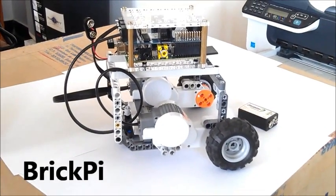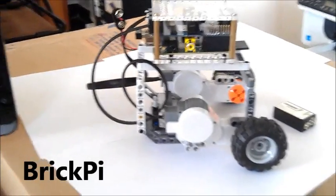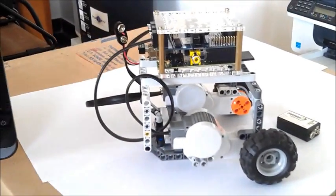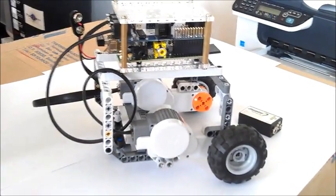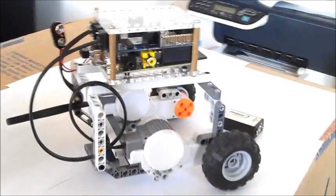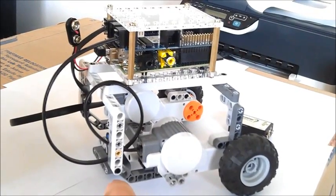This is the first robot you should build with the BrickPi. As you can see, it's super simple to build in terms of LEGO. We have step-by-step instructions on our website for how to assemble this.